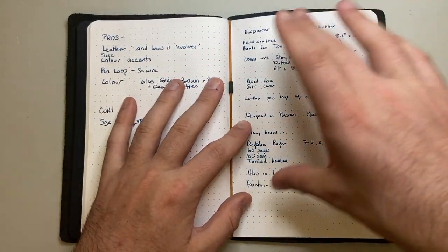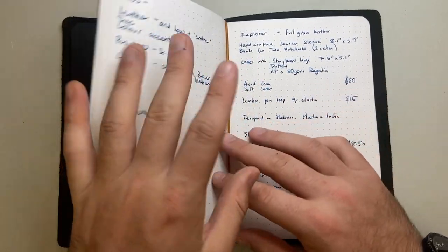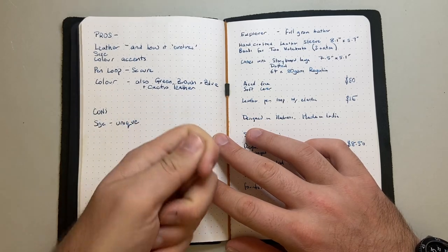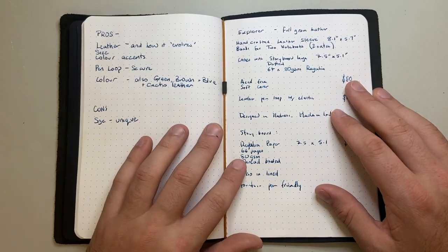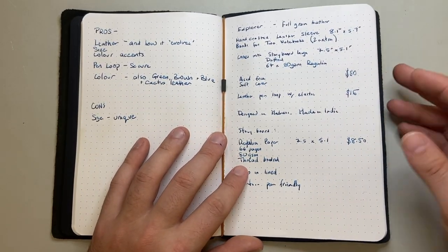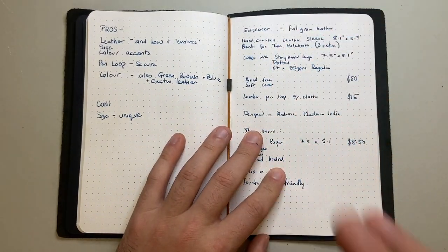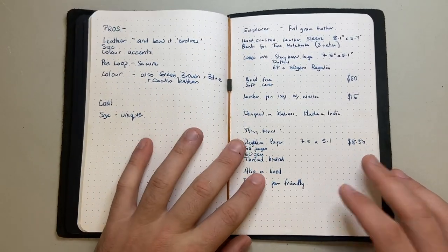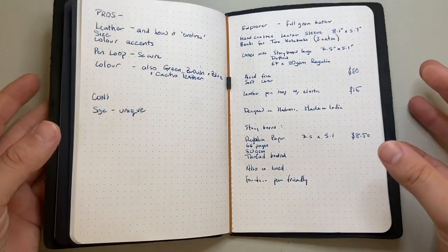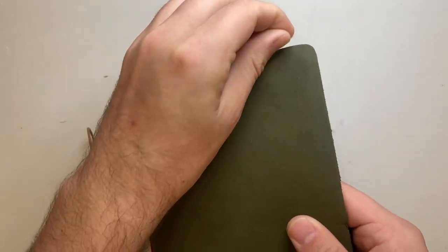Instead of writing in one notebook and filling it up with dailies then having to transfer projects into another notebook, you can just move the dailies book on. The same applies if you have a notebook for a trip — one for budget, one for this, one for that. There are a number of modular notebook systems that do things in slightly different ways — this one uses the elastic method. I love the modular system and I love the fact that it's leather — it's soft, supple, and patinas beautifully.